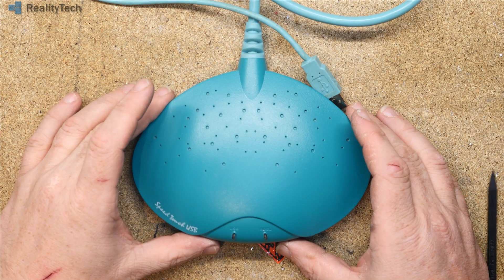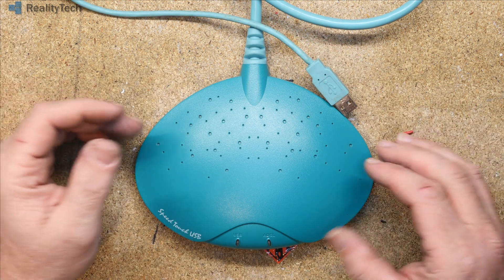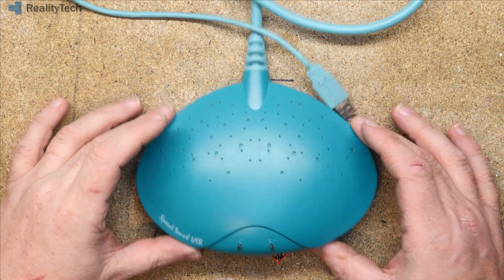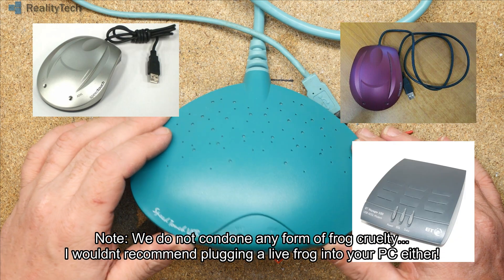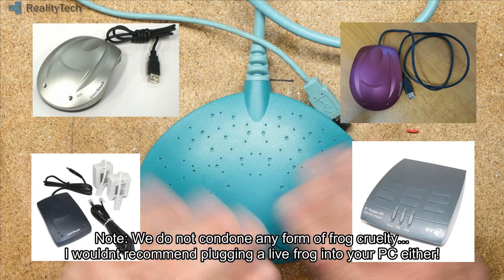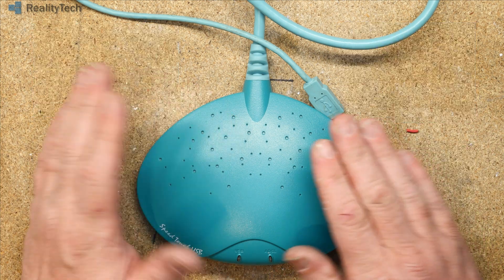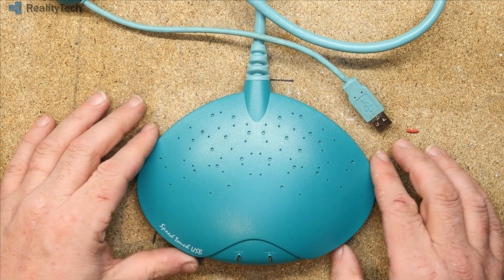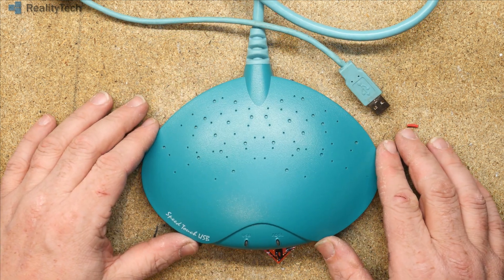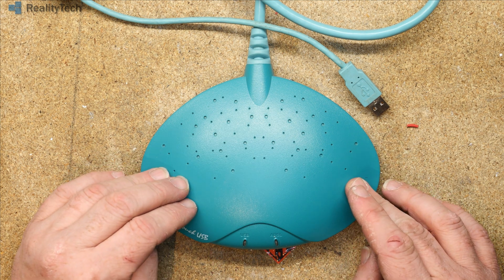So this is an Alcatel Speedtouch USB, often known as a frog — it's supposed to be a manta ray. They are also available in skinned frog, space frog, squash frog, and torch frog — just the names that seem to have built up in the community. These were the first common ADSL modems put out by BT and their providers, and I believe this is actually the launch modem for BT's ADSL service.